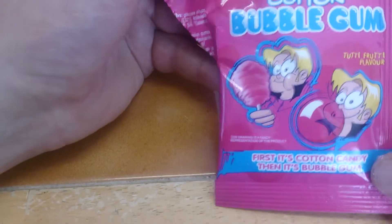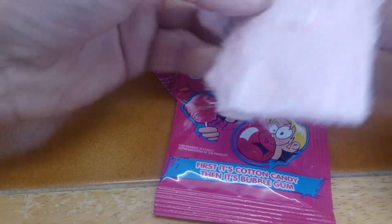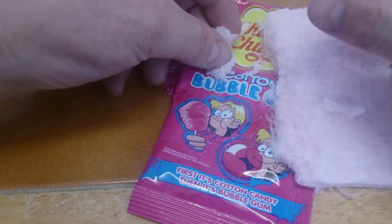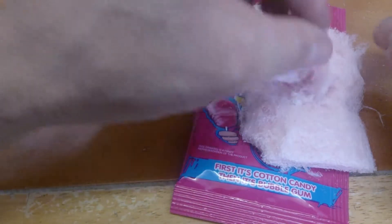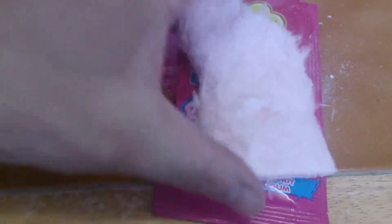Chupa Chups is one of those big makes kids love them. It's a tutti-frutti variety, and in the packet you've got what looks like everyday cotton candy to the Americans, or candy floss to the Brits. Not really — tastes weird but just tastes like candy floss.